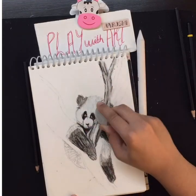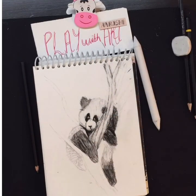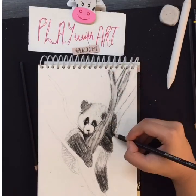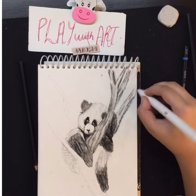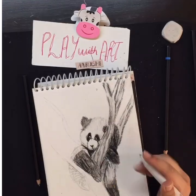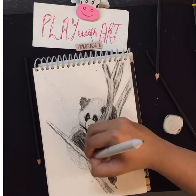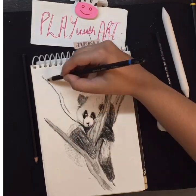Did you know that pandas have always been a symbol of peace in China? Did you know a panda's throat has a special lining to protect it from bamboo splinters? That's why it can peel and eat a bamboo shoot in about 40 seconds flat. That's so fast — oh my god!